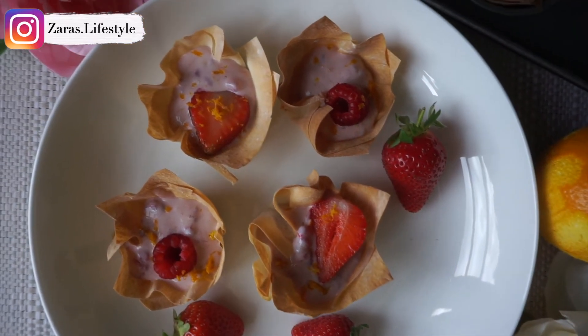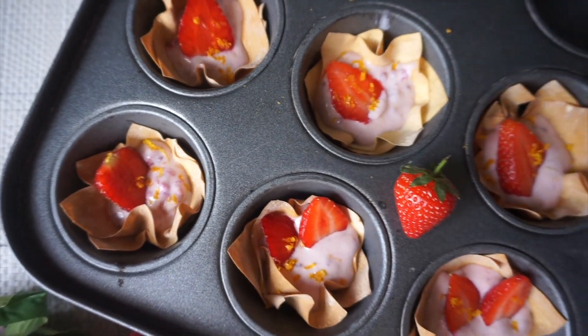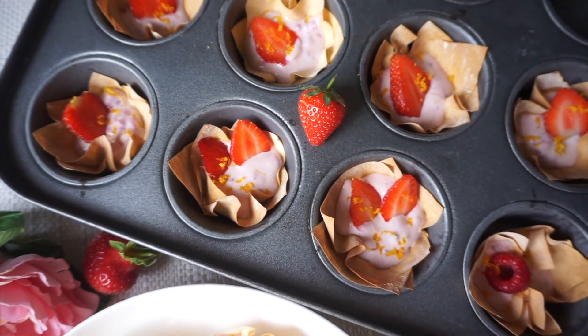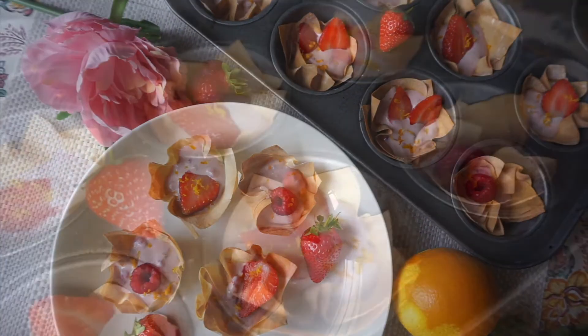These delicious berry tarts are a perfect summer treat. I hope you enjoyed this recipe. Don't forget to like this video and subscribe to my channel for more of my content. Until next time, take care, bye!